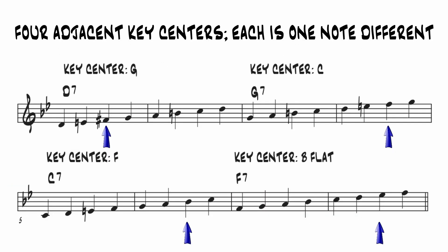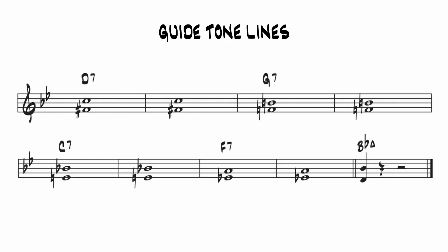The dominant chords of the bridge take you through four key centers, and each key center is one note different than the adjacent key centers. Understanding how the scales evolve through the modulation, changing one note at a time, gives you a direction for your melodic lines. We can see two clear guide tone lines — one starting on the third of the 3 dominant and the other starting on the flat 7. The guide tones move down in half-steps from the third of one chord to the flat 7 of the next, and vice versa.